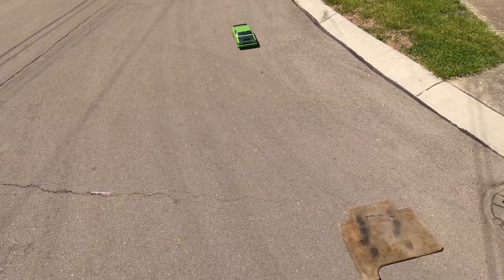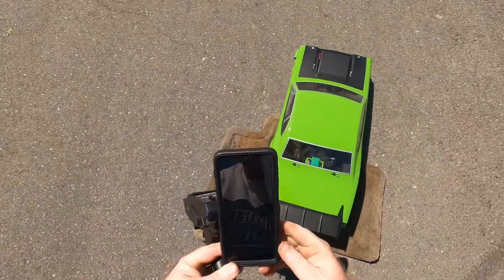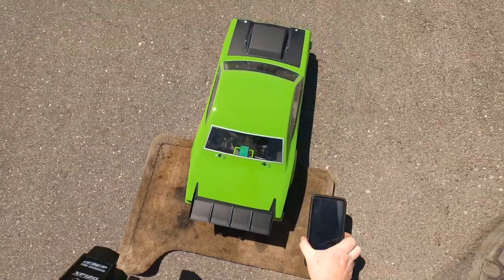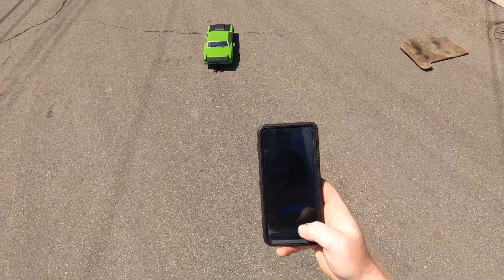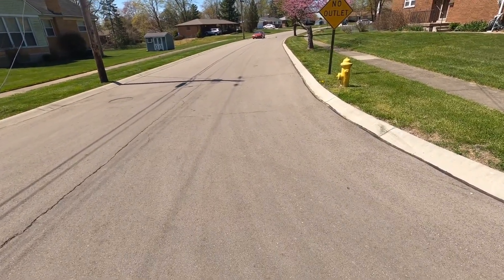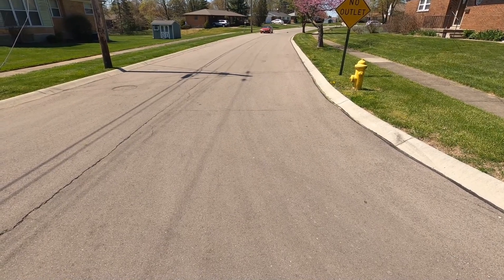Way too hard. So we'll do the burnout, get her set up. Line her up. We're going to step back, hit start, and here we go. That was a good pass.